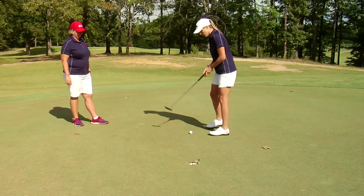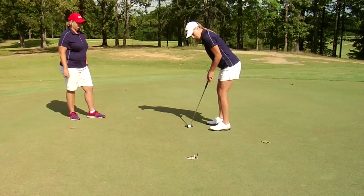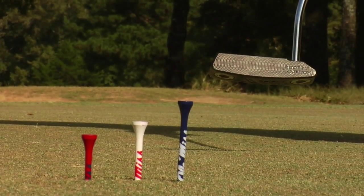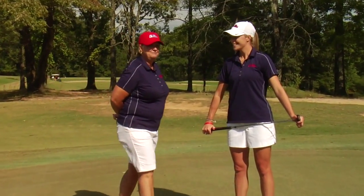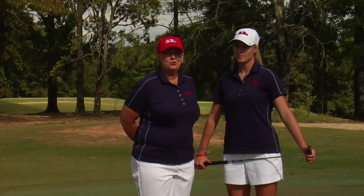I'm going to aim at this blue tee on the left edge. And that's how you make a four footer every time. For Rebel Golf Tips, we'll see you on the course.